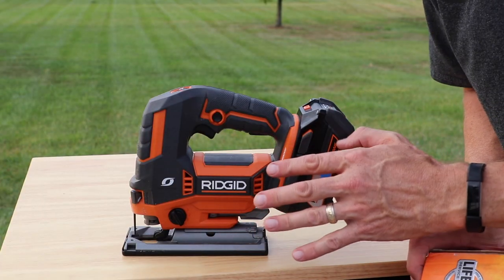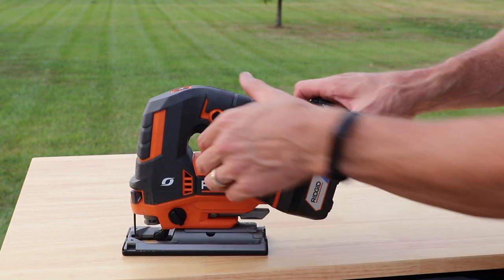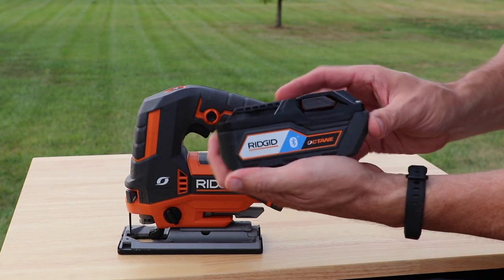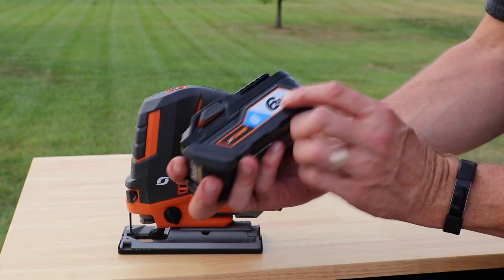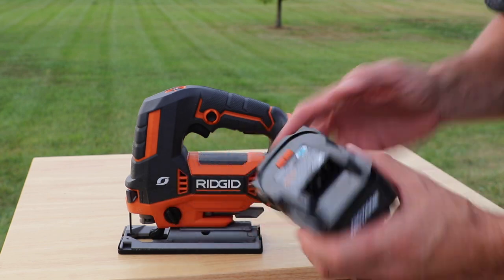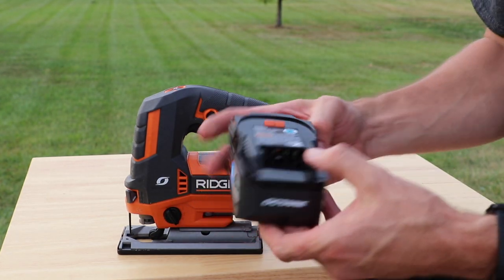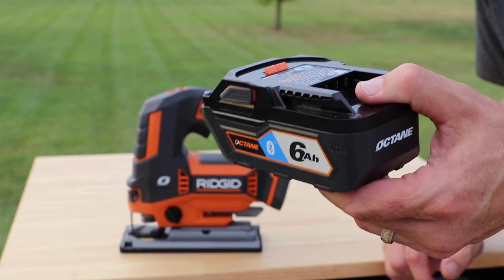I do want to mention: if you see the link to this tool down below, the battery is not included. The battery I'm using is the RIDGID Octane — it's a six amp hour battery. You can use any of the 18-volt batteries in this, but I think this is probably your best choice. I'll put a link to it below.